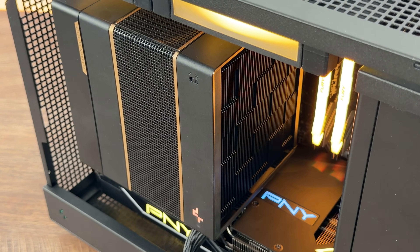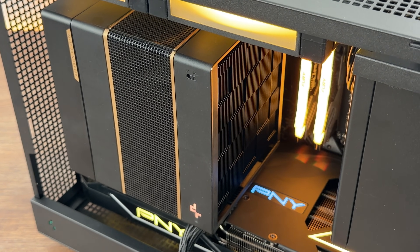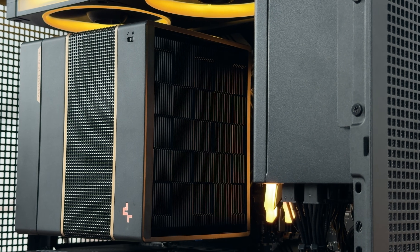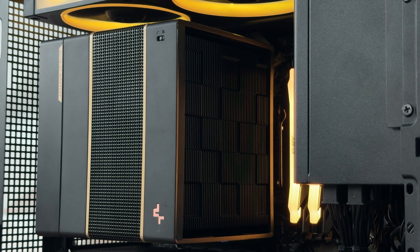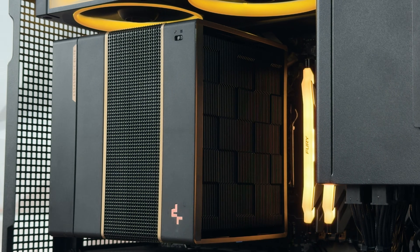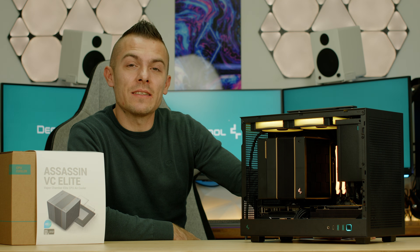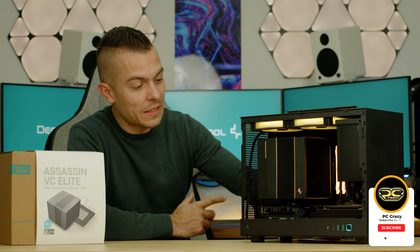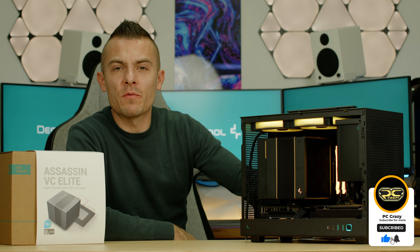That'll be all for today. Compared to the past review with the digital screen, this Vapor Chamber Elite brings something new to the table with a solid performance. The link for the Deepcool Assassin Vapor Chamber Elite is in the description below. If you like the content and this cooler, don't forget to subscribe, hit the like button, and click the notification bell for future content coming quite shortly. Thanks for sticking by.